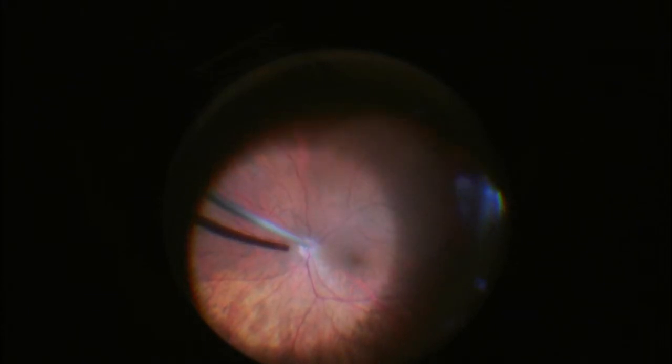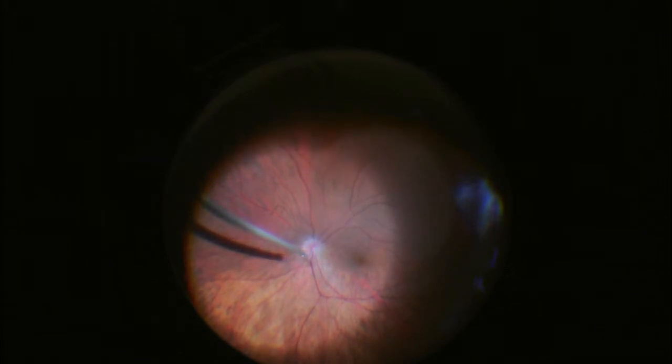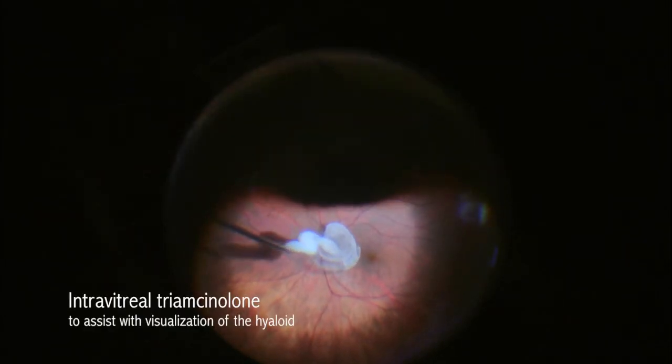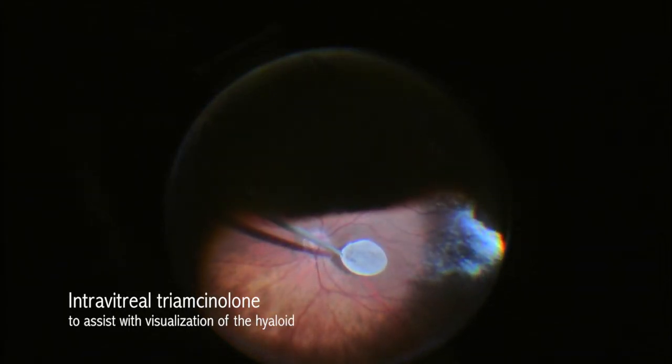I initially tried to induce the posterior vitreous detachment several different times, utilizing my Constellation 25-gauge cutter. When unsuccessful, I instill triamcinolone over the macular area to help identify the posterior hyaloid.